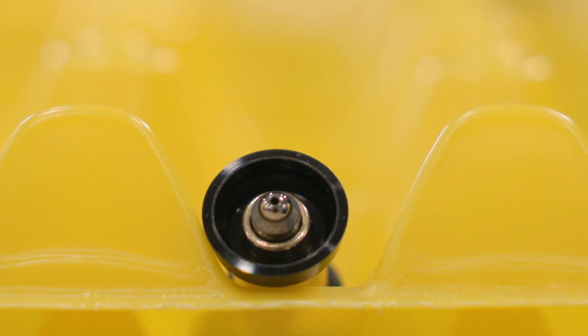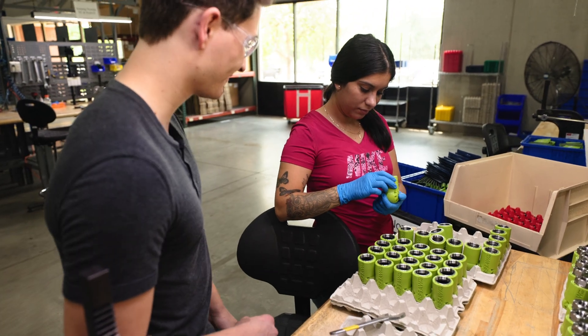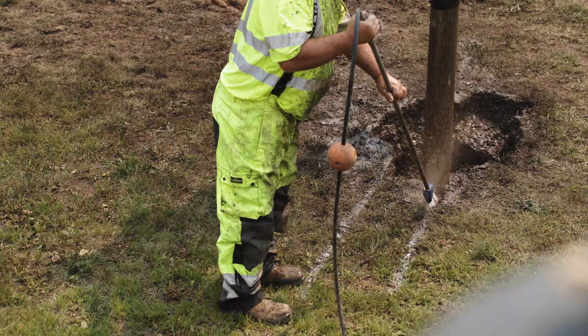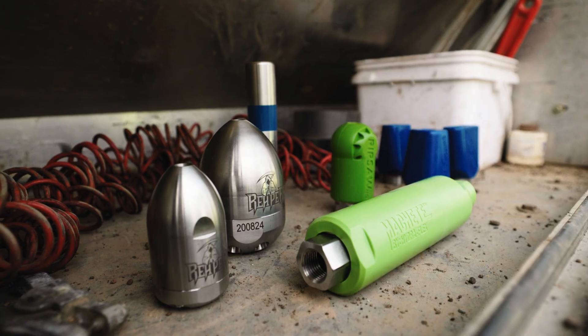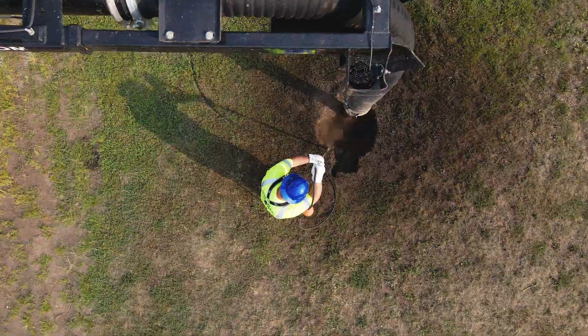Another material we use is tungsten carbide. This is our go-to choice because it's extremely hard — it ranks between 8.5 and 9 out of 10 on the mineral hardness scale. Since this material is so durable, our nozzles can withstand getting knocked around and handle extremely abrasive environments. Our competitors typically use ceramic, where we use tungsten carbide.